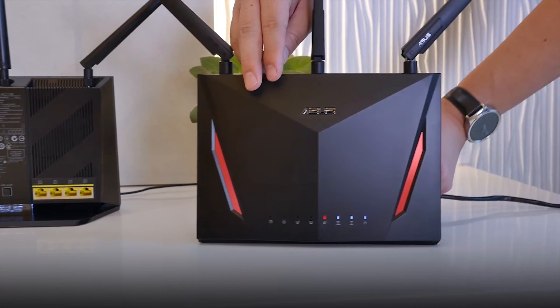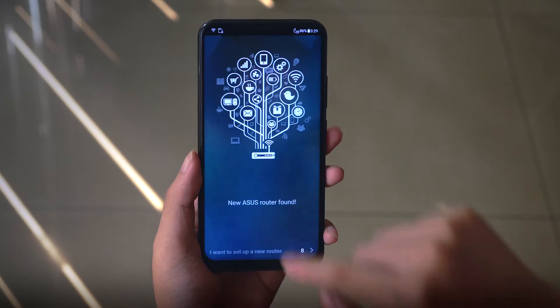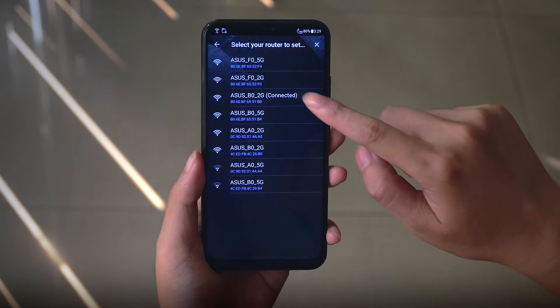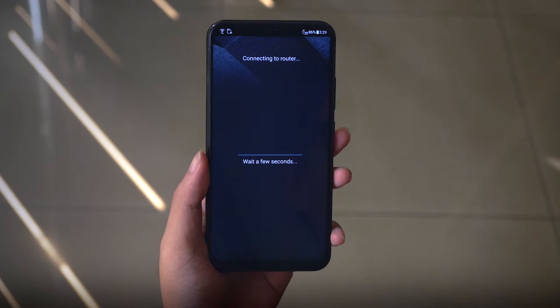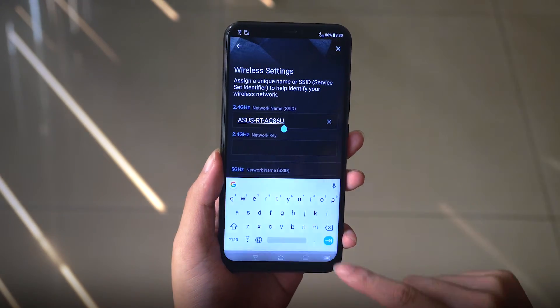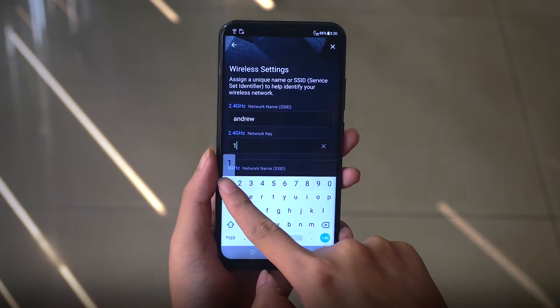In this setup you need two ASUS routers with AI Mesh support and your phone with the ASUS router app installed. First, set up your primary router by connecting it to the modem and establishing an internet connection. Use the ASUS router app to find it and connect to it, then click on start and create unique SSIDs so that your AI Mesh network can be found using Wi-Fi.